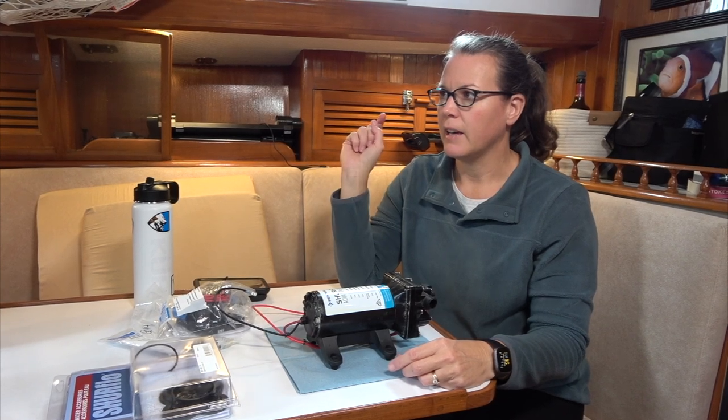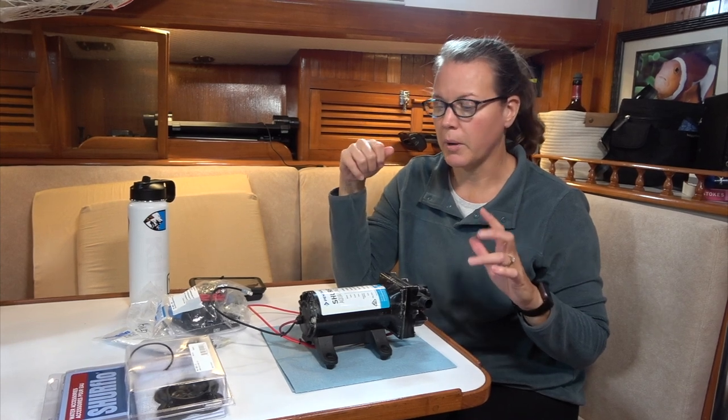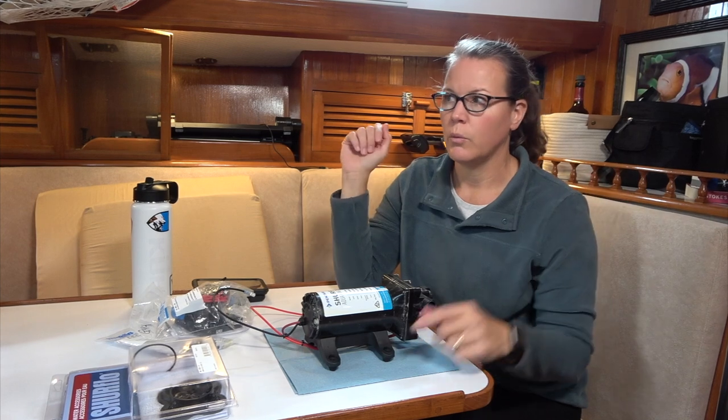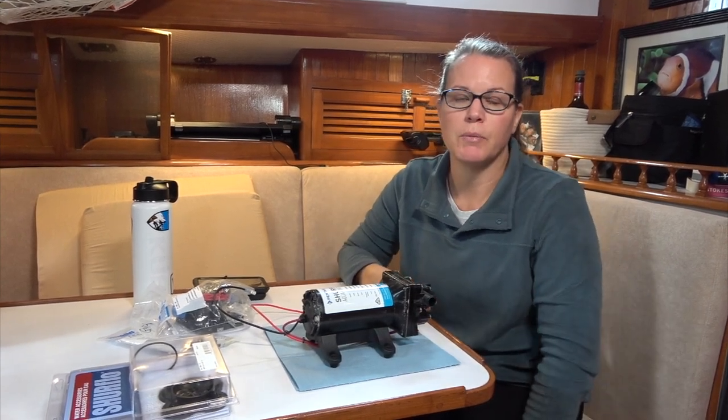We also have an expansion tank. Typically when it acts wonky, we add some air to it with a bicycle pump, but we can't even add any air to it. So we need to take that out and see why not — what's going on. It's actually empty, so the bladder might be broken again, which happened once before.